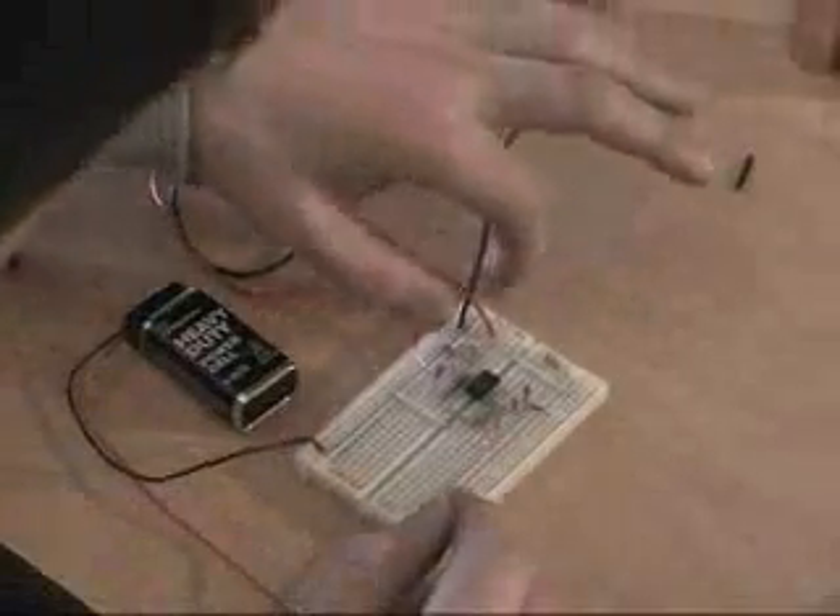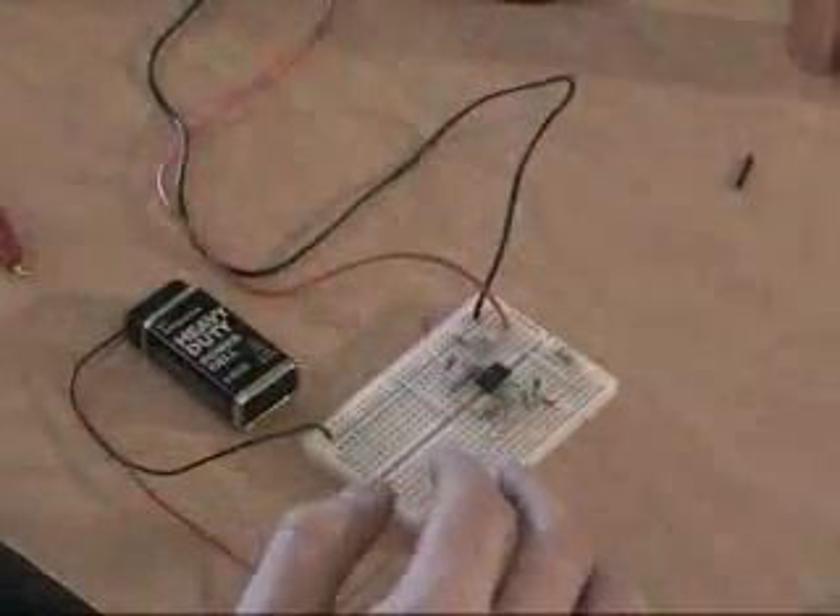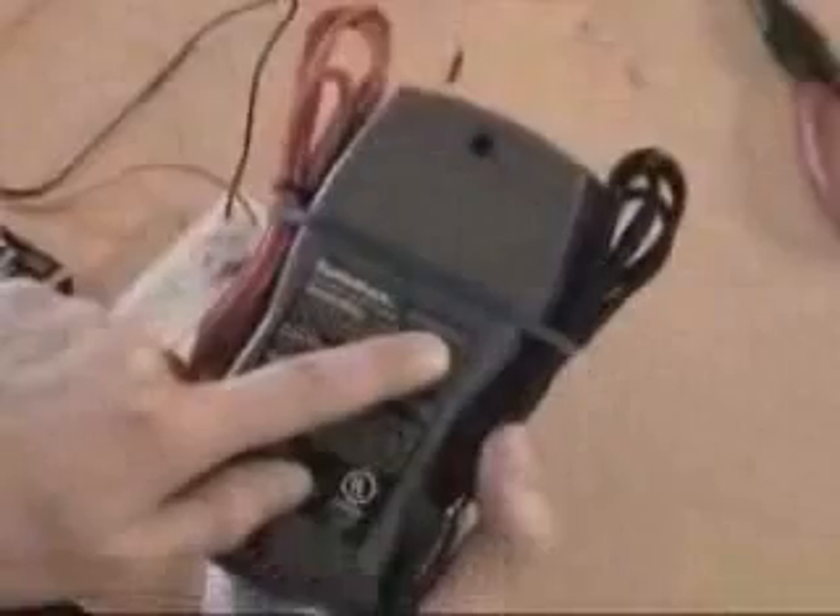You can go to any electronics place, a TV repair, or you can actually buy yourself a multimeter. This is what I have. Radio Shack sells a multimeter — this is the 22-811 Radio Shack Digital Multimeter.